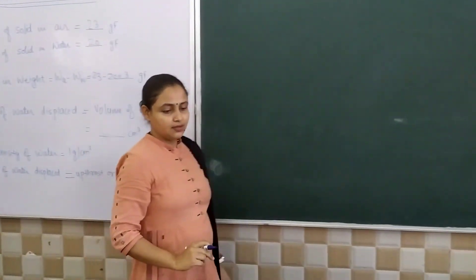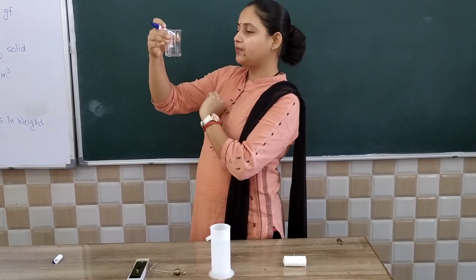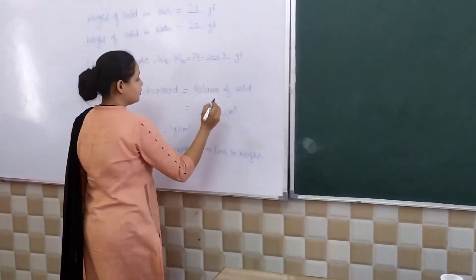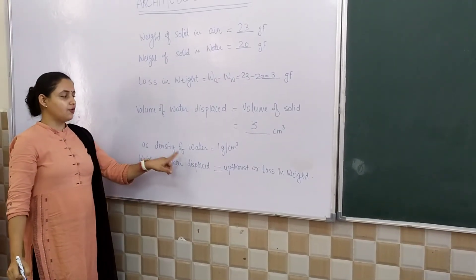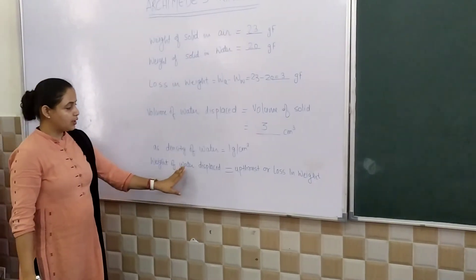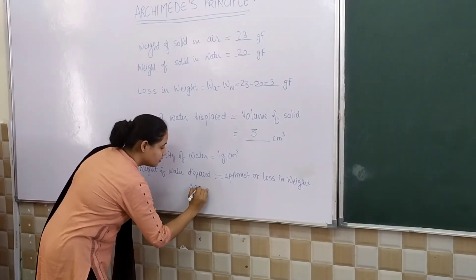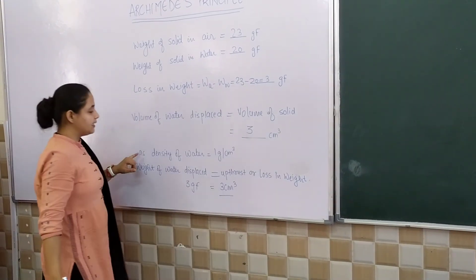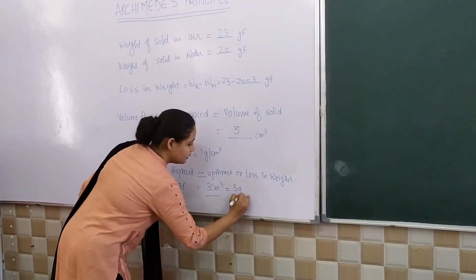Now let us measure the volume of liquid displaced. The volume of liquid displaced is exactly 3 cm cube. As we know, the density of water is 1 gram per centimeter cube, so the weight of liquid displaced equals 3 gram force, which matches the loss in weight of 3 gram force. This verifies Archimedes principle.